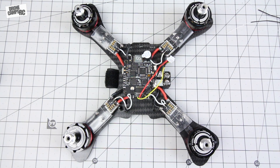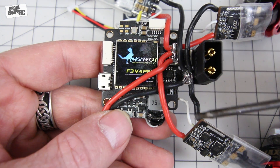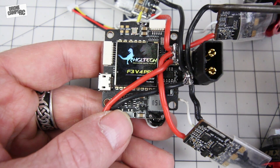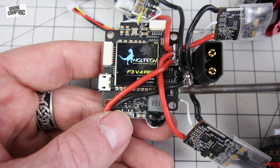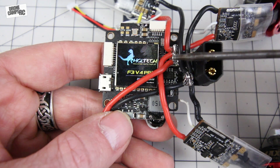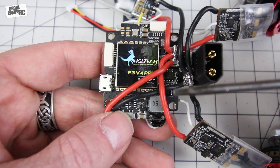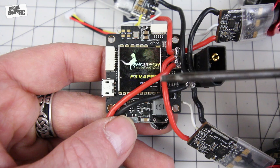Zooming in for a close-up of the board: the first thing you'll do is solder your ESC wires to the negative terminals. There are four of them sharing one big pad. Each negative wire from each ESC goes here — motors one, two, three, and four. Then take the positive wire to the other pad. You can do this on the top or bottom of the flight controller. I put mine underneath to keep the top clean.